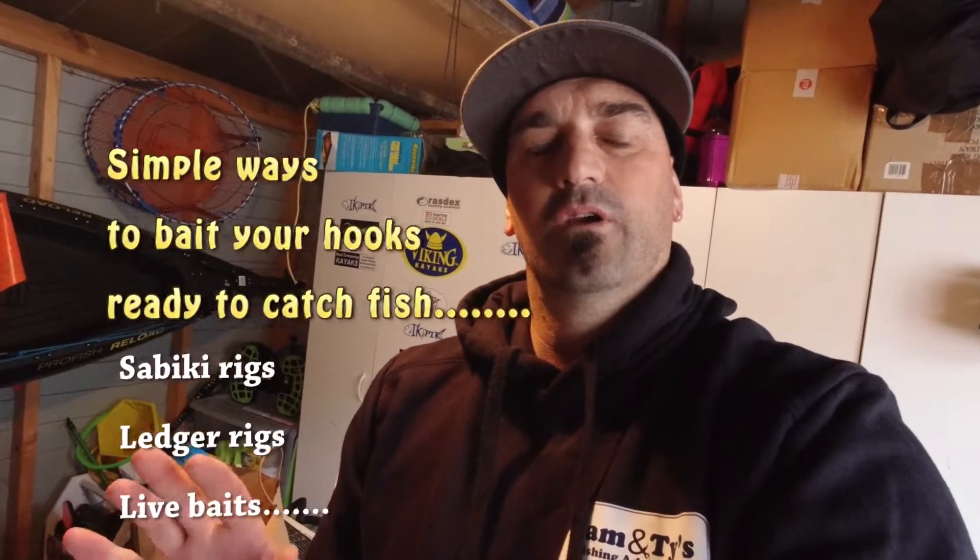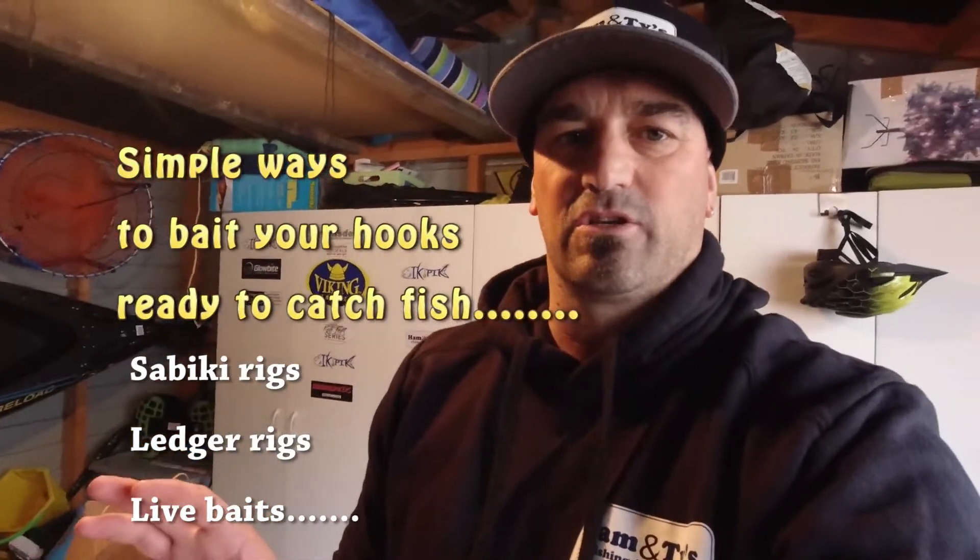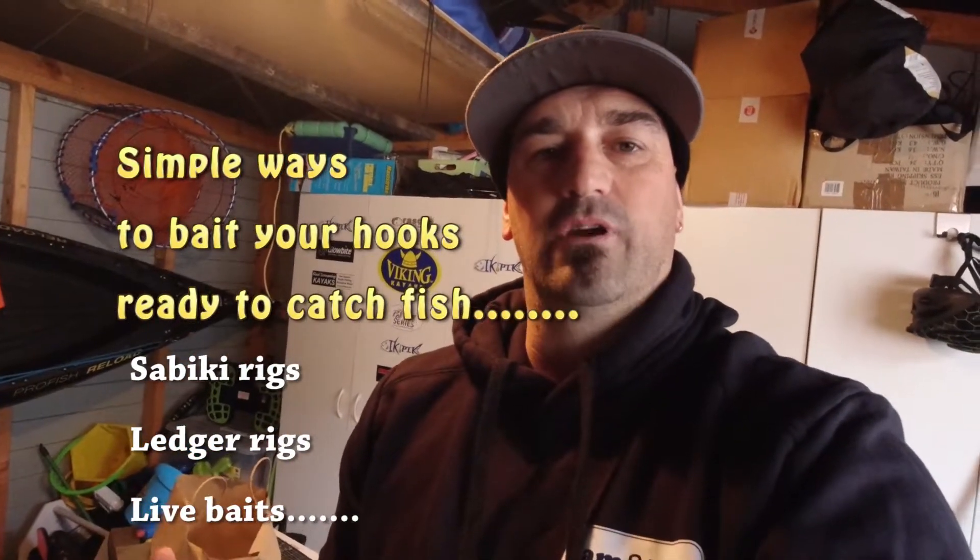Hi guys, Ham here. I've been asked recently by many people about how to do baits and how to bait up hooks. On our page we've done the kawai comp and we've got the kids club. A lot of people have never caught kawai and never gone for them, so they've joined the page and gone out and got themselves a simple setup. This is a simple video on how to do the basics of baiting a hook for a ledger rig.